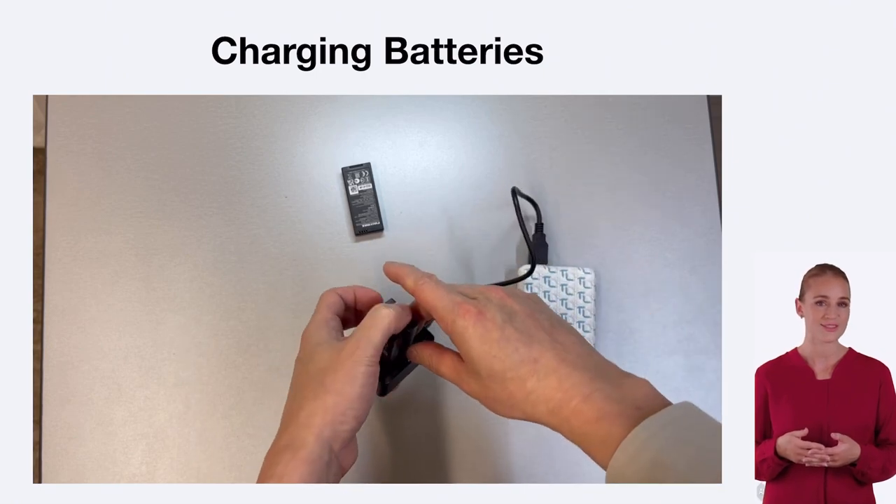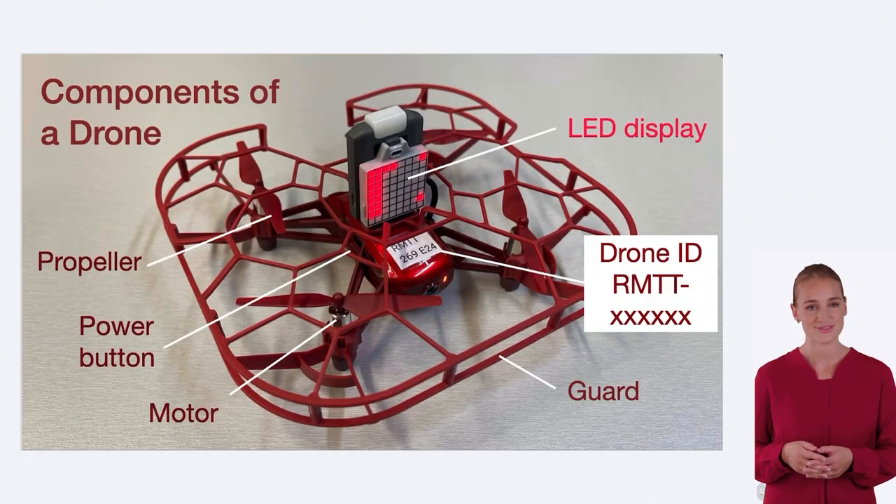And that concludes our video on the basic components and mechanism of the TAO EDU drone. We hope you found this information helpful. Stay tuned for more exciting lessons on controlling the TAO EDU drone using block coding and AI image recognition.